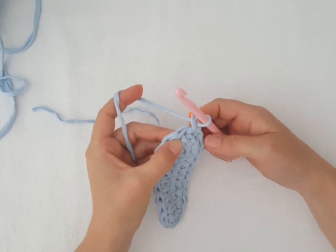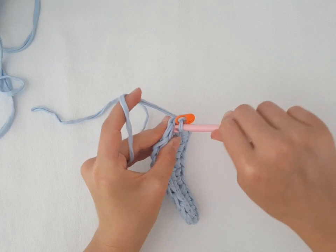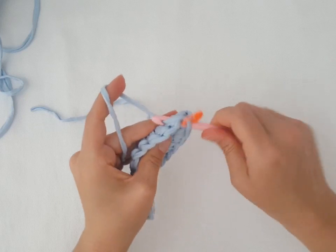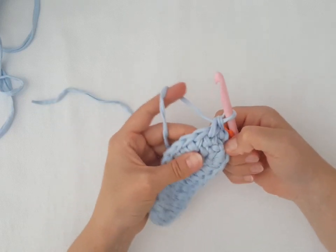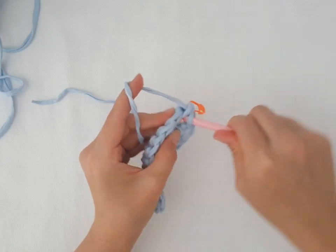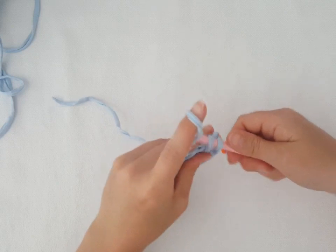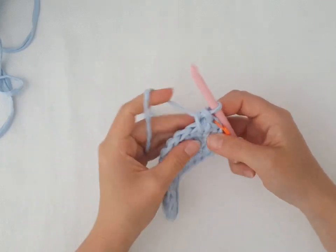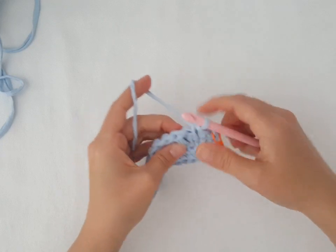Chain one. Use a stitch marker if you want. Now make two single crochets in the next stitch. We will count the extra chain like one single crochet. Now we have increased. In the next stitch make just one single crochet.